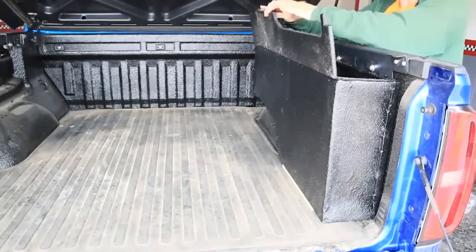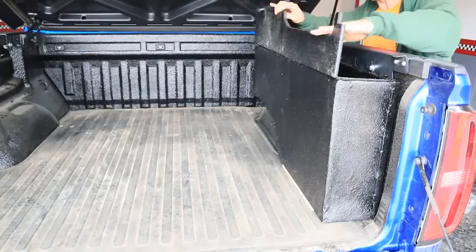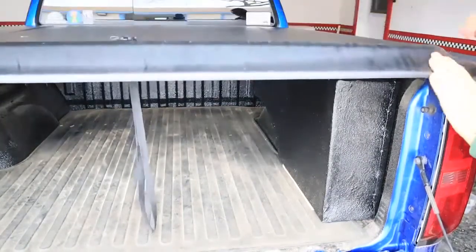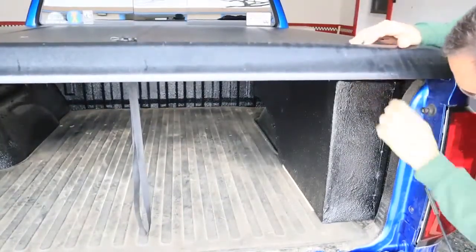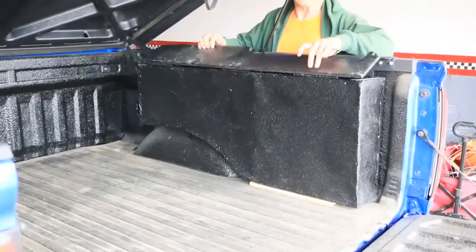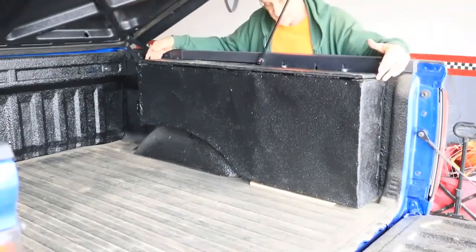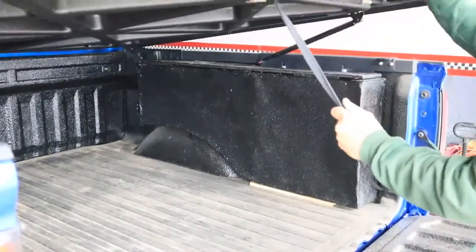I bolted the toolbox to the bed cover attachment points, which will make it easy to unbolt and remove the box if I need to. I didn't put a lock on the top because my bed cover already locks, so I didn't need another one.